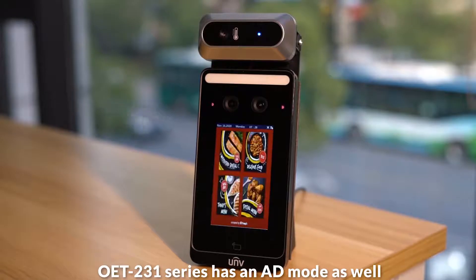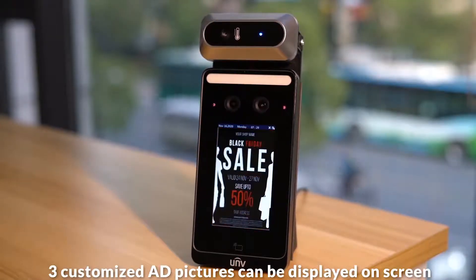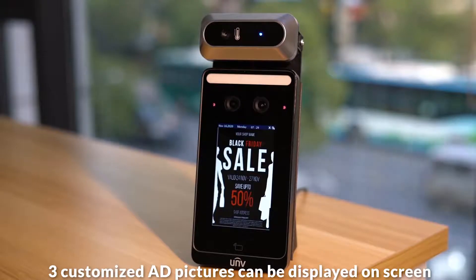The OET-201 series also has an ad mode. Three customized ad pictures can be displayed on screen.